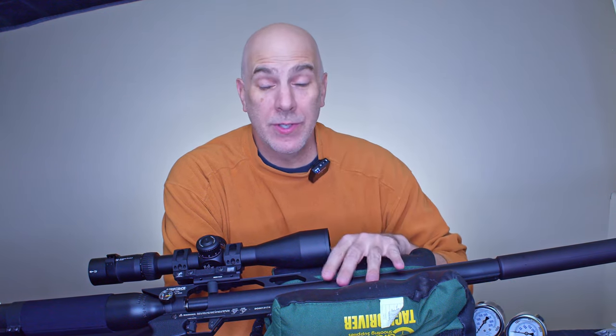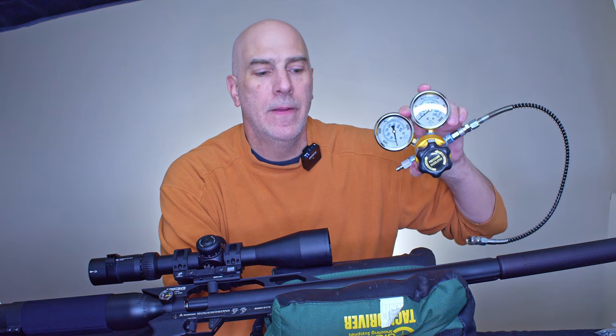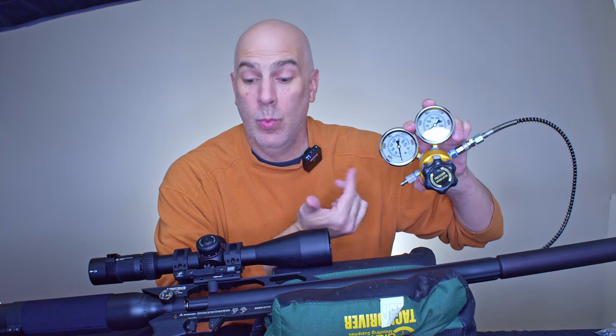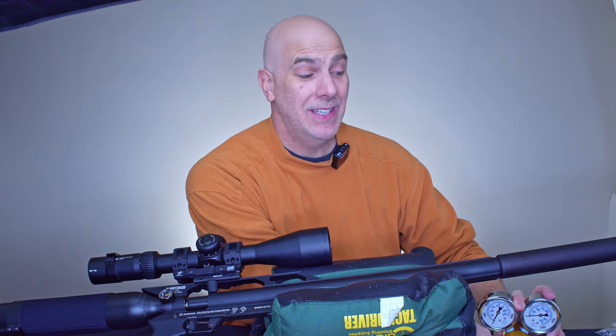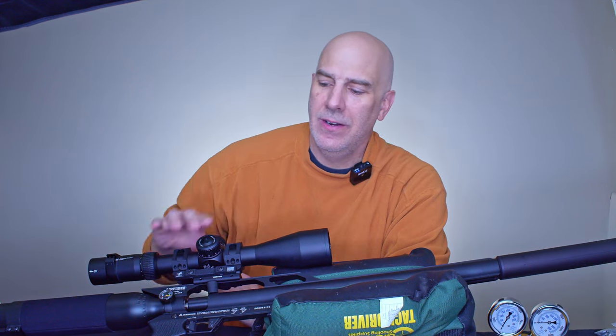The Condor is not regulated, so I ended up using a gold-star regulator setup — setting the external 4500 PSI tank with an outgoing pressure of 2500 PSI. The groups and consistency with these 59.3 boat tails were really good. It held up better than I expected: I saw 886, 886, 884, 886, 882, 884 feet per second in a row. Not a gun known for consistent velocity, but it works well with this slug.